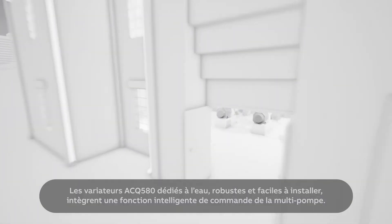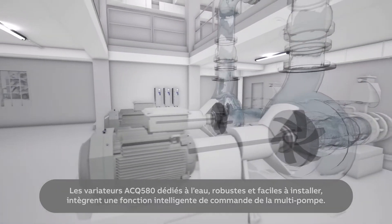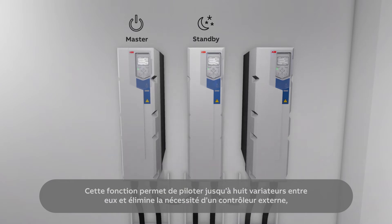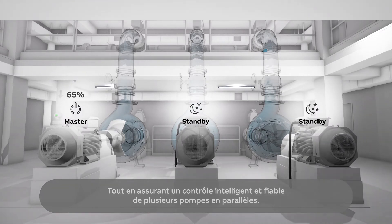The robust and easy to install water-dedicated ACQ 580 drives have a built-in intelligent multi-pump control function. The function links up to eight drives together and eliminates the need for external control logic, while providing intelligent and robust control of several parallel pumps.